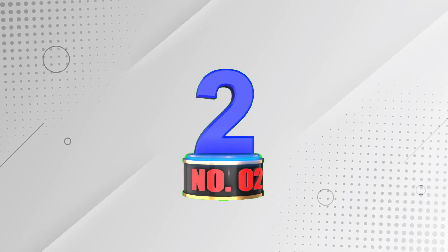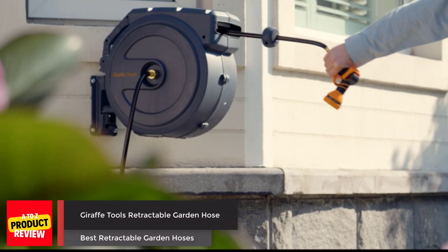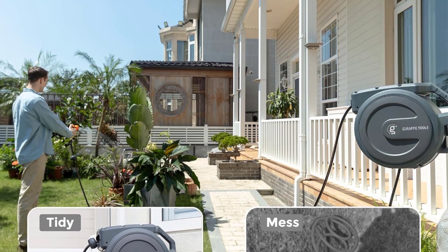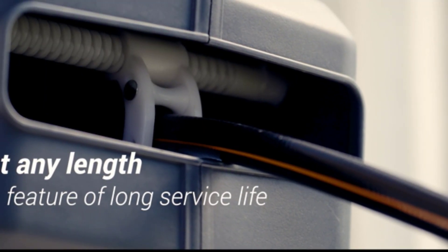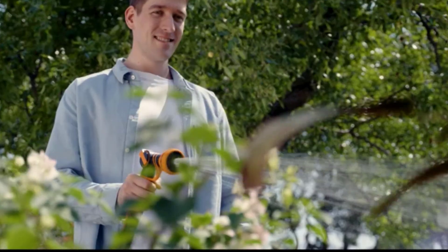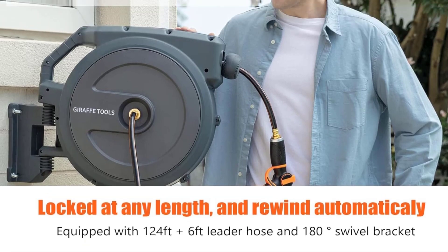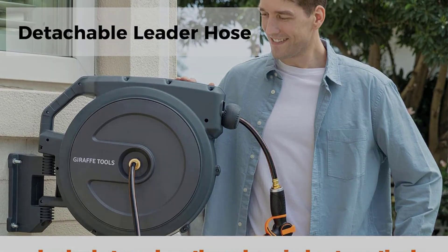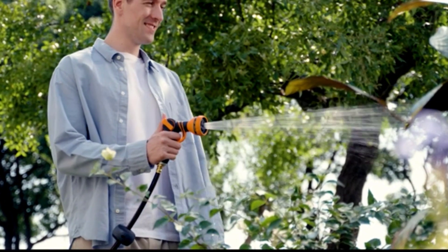Number 2: Giraffe Tools Retractable Garden Hose. The Giraffe Tools Retractable Garden Hose Reel offers a durable 130-foot hybrid hose, providing ample coverage for your garden. Its automatic rewind feature makes hose management easy, while the guide system prevents tangling. Tested to endure pressures up to 200 psi and bursts up to 600 psi, it guarantees longevity. Setting up is straightforward with its simple assembly, and the 180-degree swivel bracket enhances flexibility in placement.